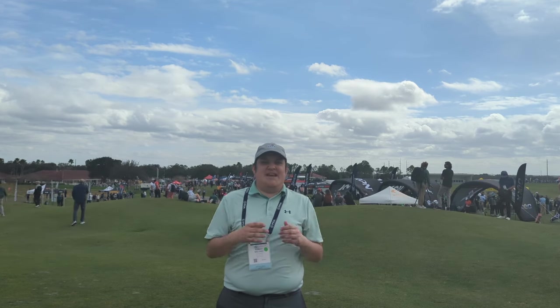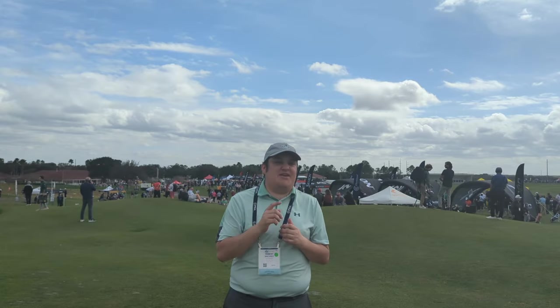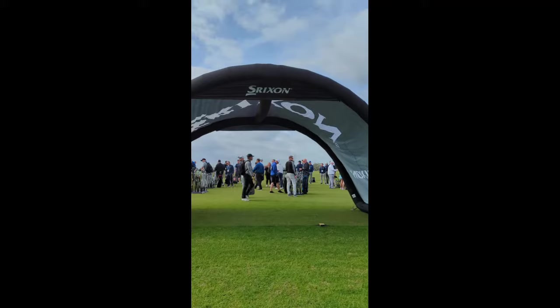Welcome to the 2024 PGA Merchandise Show Demo Day — the world's largest demo day. We've got a lot of cool stuff to talk about. Let's go to the first booth of the day.